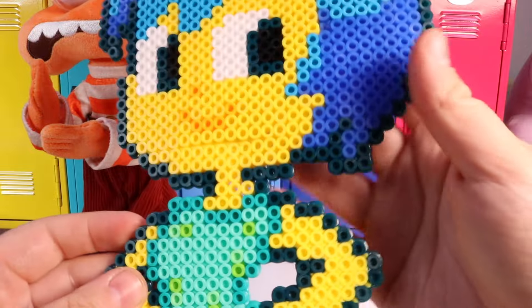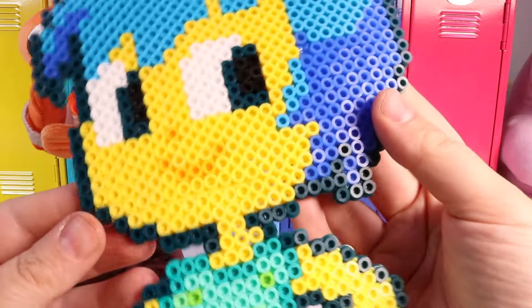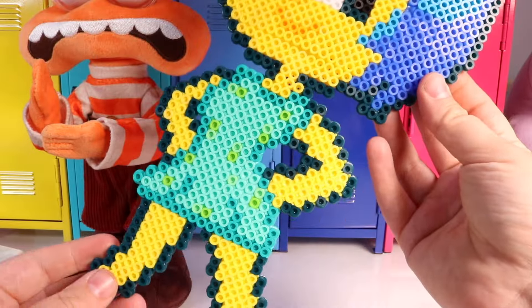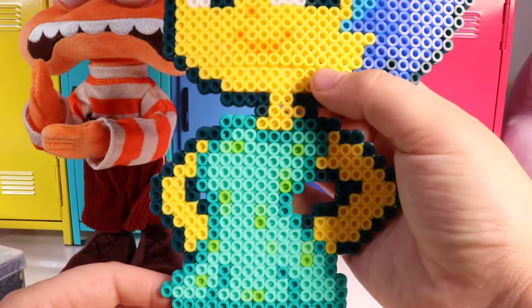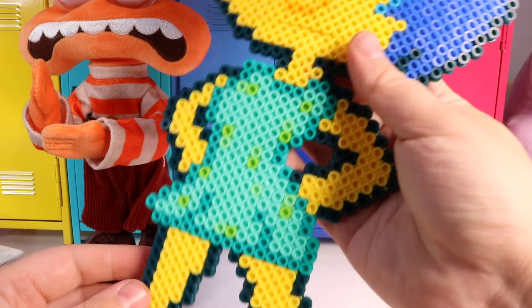Let's make some more art with the theme of Joy. This was just our first project. And if you enjoyed it, remember to leave a thumbs up, because on Nat and Essie we have so many fun projects.